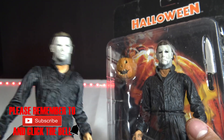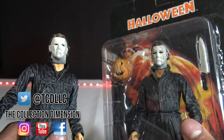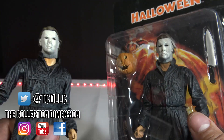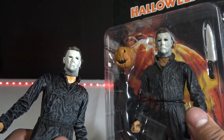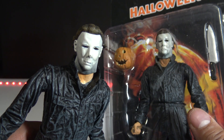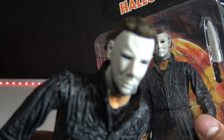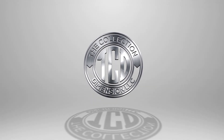Until next time, that was another episode of Fake versus Real. Make sure you hit that little red subscribe button — I'm on my way to 5,000 subscribers and I'm going to keep on unboxing more and more. You've got more Fake vs Reals coming and more NECA action figure unboxings coming. Stay tuned — this was the Collector's Review. Peace!